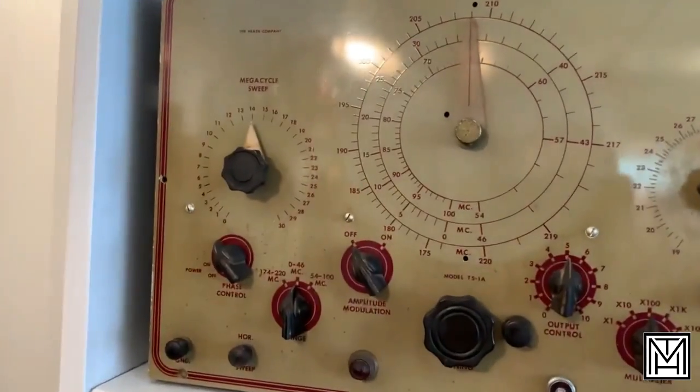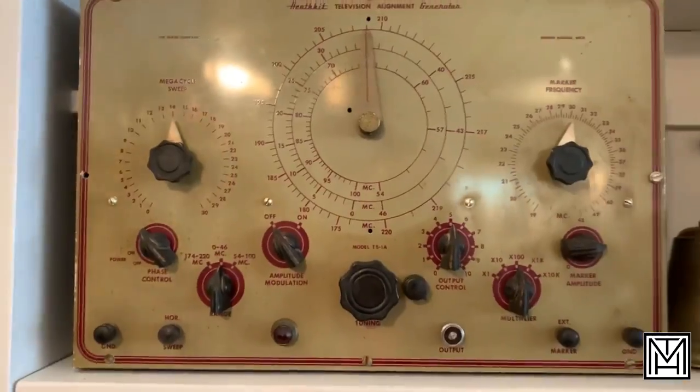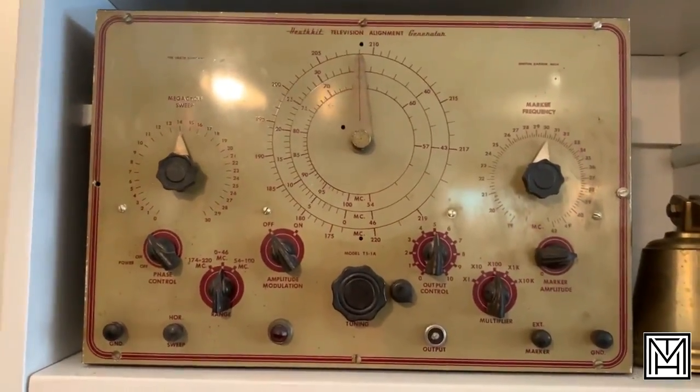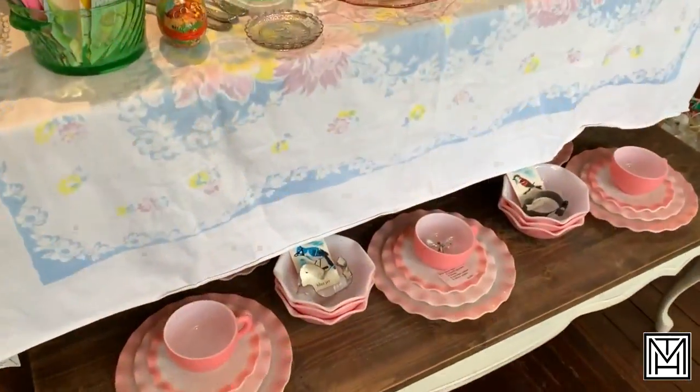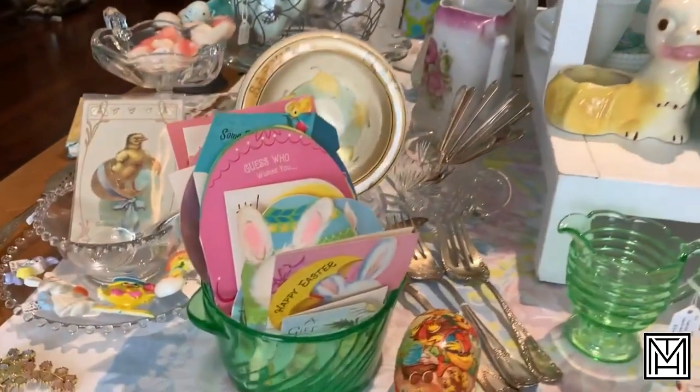Check out this television alignment generator. I don't know what it does, but it looks really cool. Great spring display with a lot of bunnies and a lot of spring and Easter decor.